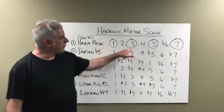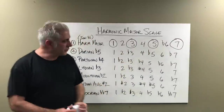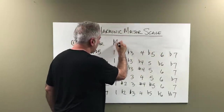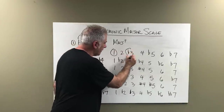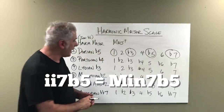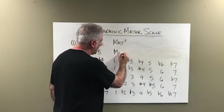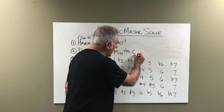What do we have here? 1, 3, 5, 7. So if you're in C, you have C, E, G, B — the one chord is a major seventh chord. The two chord, taking every other note: flat third, flat fifth, flat seventh, gives you a minor seven flat five, or half diminished.